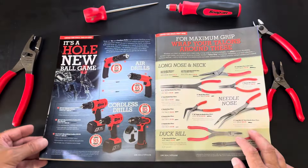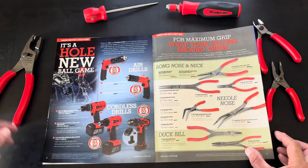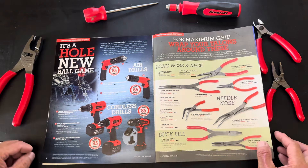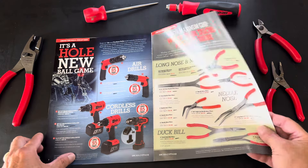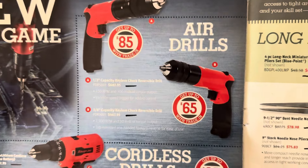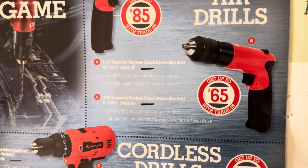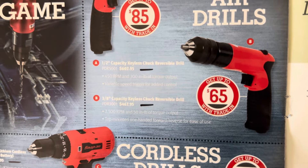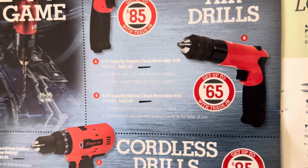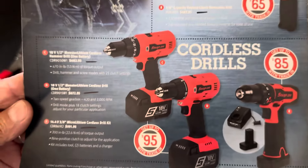Moving on to page eight — almost out of the catalog. Snap-on has their drills — limited time deals, but everything is regular everyday price, so I don't think there's a hurry to get these. They've got their air and cordless air drills. Everyday pricing: $607.95 for the half-inch reversible, and the keyless chuck half-inch reversible at 2,500 RPM is $67.95. Cordless sets are also everyday pricing.